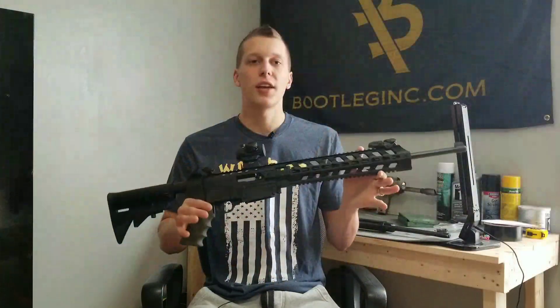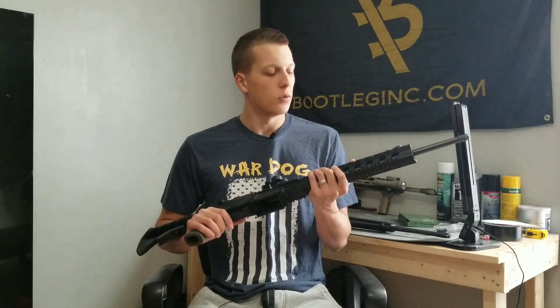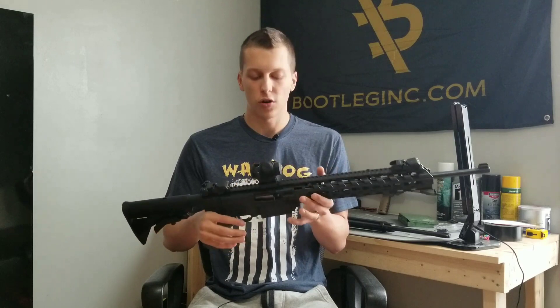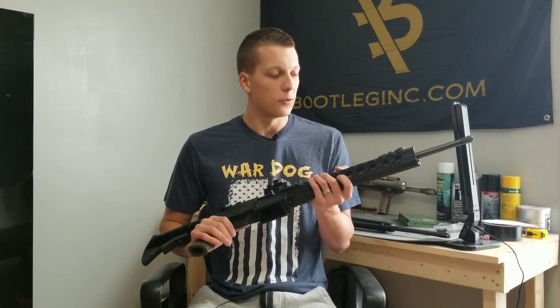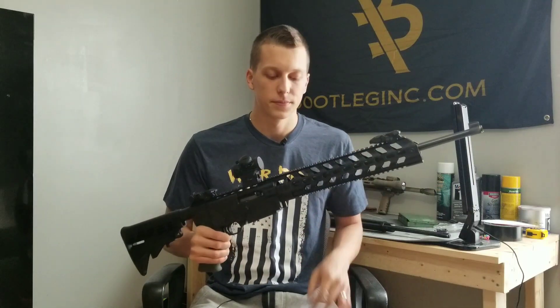This is the Ruger 10-22 chassis from Gungner Inc. We've had it for quite a while now and we've been trying to test it as much as possible, doing some durability tests to see how strong this is. So far we have not been able to break it and we haven't been super nice to it, so it has passed all the tests so far.